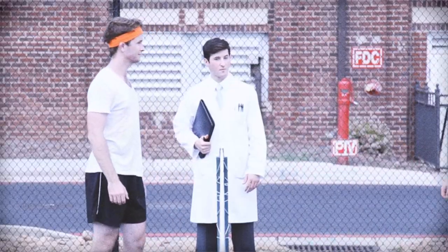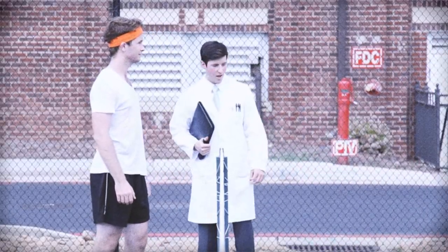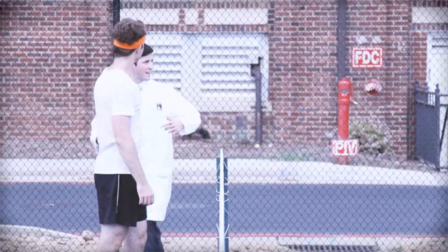All right, David, you have to play next. I — uh — I got a thing.